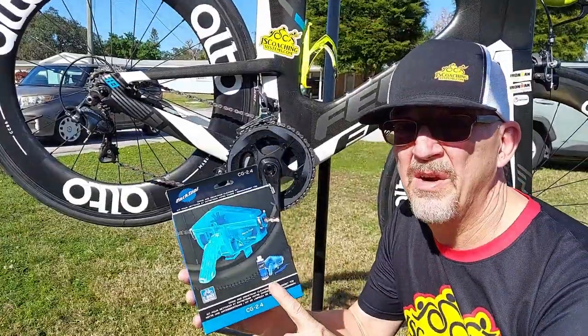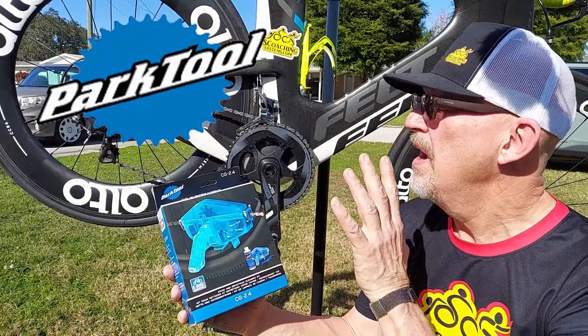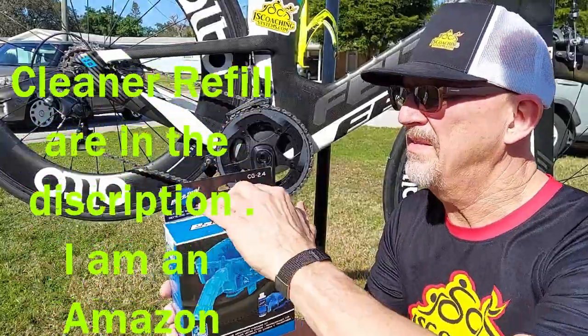Folks have received this right here as a Christmas gift. It's a Park Tool CG 2.4 Chain Cleaner, and I'm going to go ahead and open this for you right now and take a look at what we got inside.